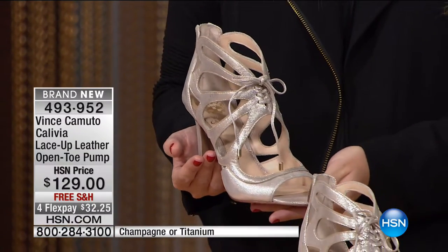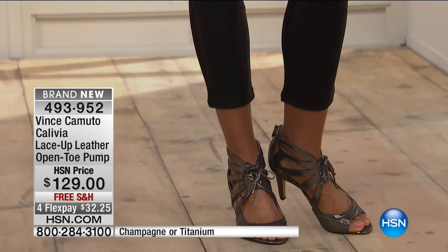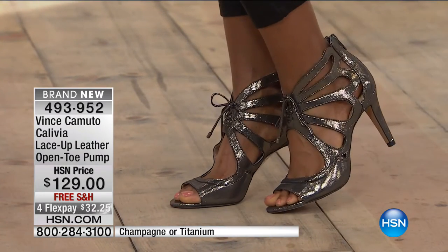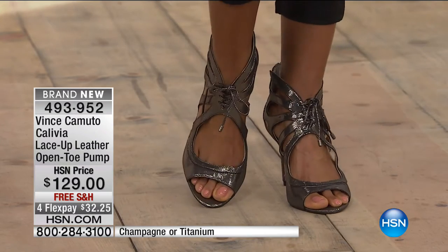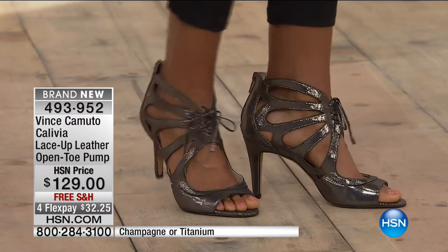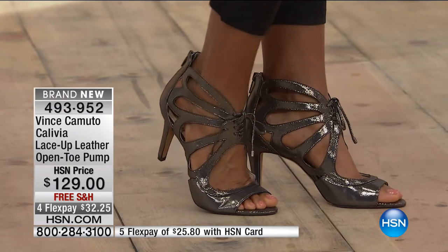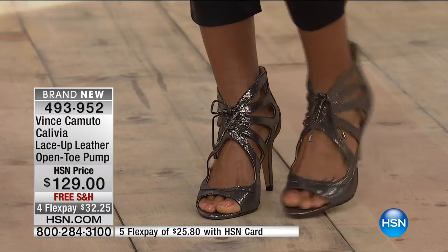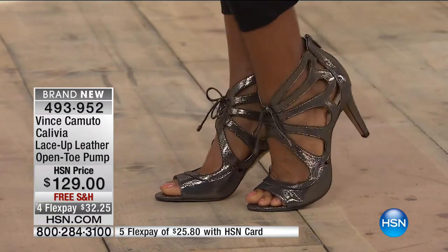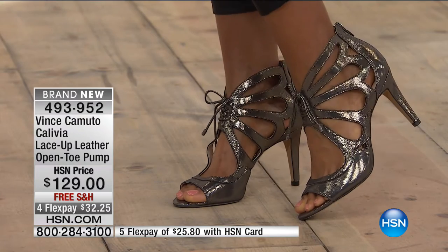This is the Calivia lace-up leather open toe pump. This is so beautiful — it's $32 on flex pay. We have it in two different color options: champagne and titanium. It's $129 retail, just $32 to get home. It looks lace-up because it has a lace, but there's a zipper in the back. You can adjust the lace — so if you're dancing all night and your feet expand, you can loosen it up, and once it's set you can just get in from the zipper.